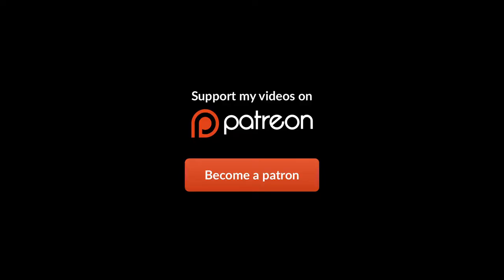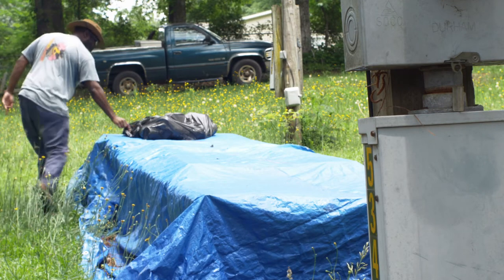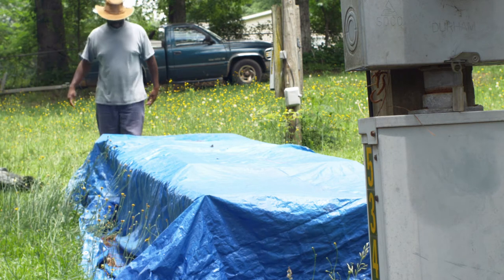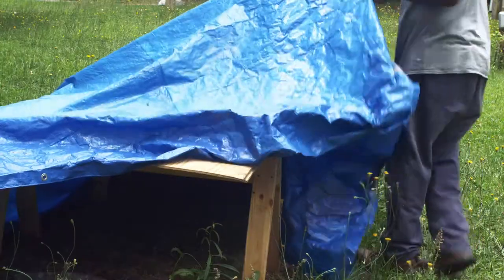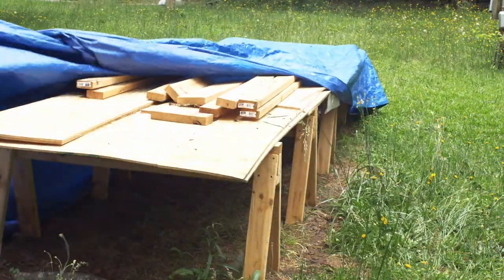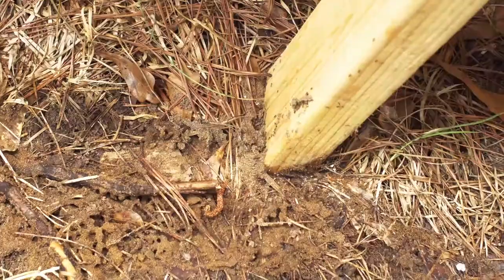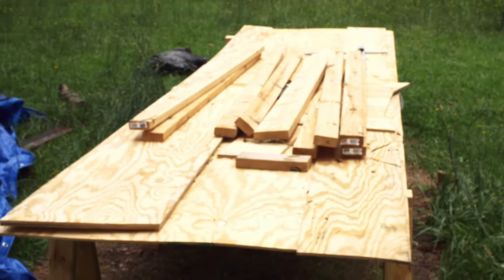I gotta get back to building this stinking boat! Okay fellas, finally getting back to this boat. It has been a long slog. I started this, if you remember, back in December and here it is May and we're just now getting to it.